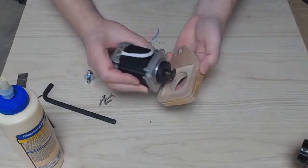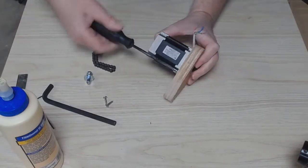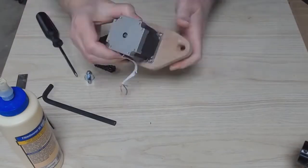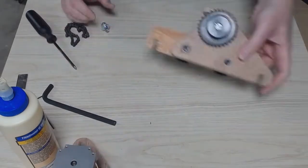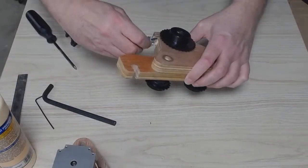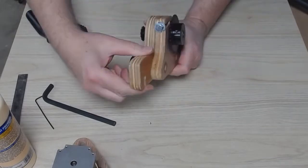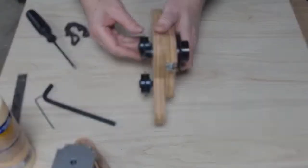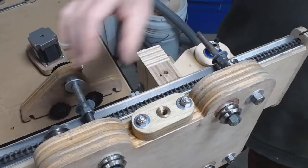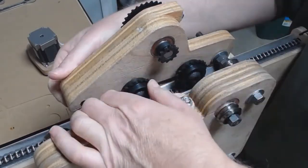And here we are mounting the X-Axis drive motor onto its mounting plate. This is the tension adjustment screw for the motor drive. It's just a press fit T-nut with a bolt in it. I added a little glue to fill in any voids and keep it stable. And now we are mounting the motor assembly onto the carriage, attached to the longer length threaded rods which were highlighted in the first assembly video.